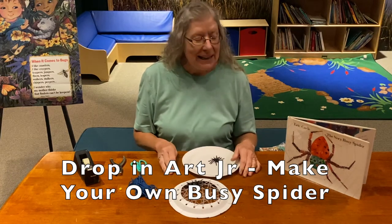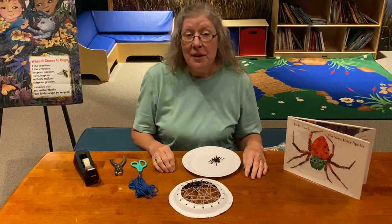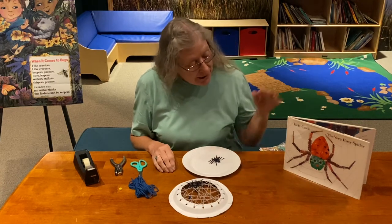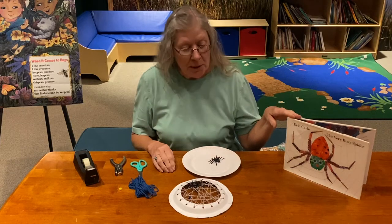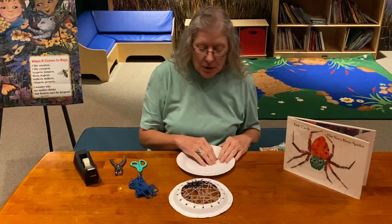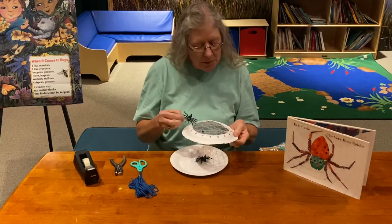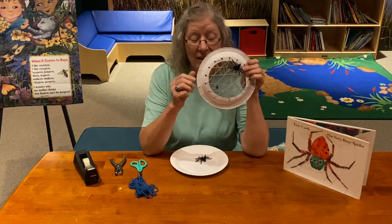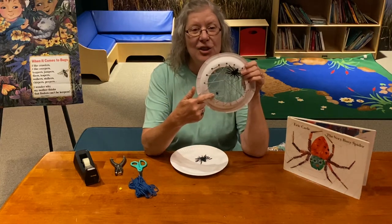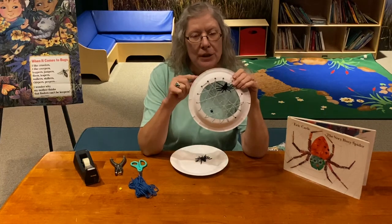Hi everyone, welcome back! Today we're going to make our own very busy spider. We just finished reading the story 'The Very Busy Spider' by Eric Carle, so we're going to make our own very busy spider in her spider web — and she actually caught a little fly too!